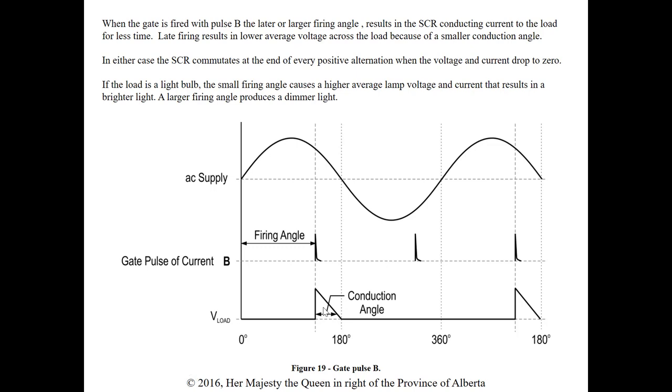A practical example is a dimmer switch for a light: increase the firing angle and you see less voltage at the load, so the light will be dim. Decrease the firing angle, which increases the conduction angle, and the light will be bright. We're going to do a lab where we actually change this firing angle and either increase or reduce voltage to the load.